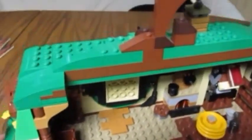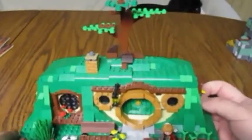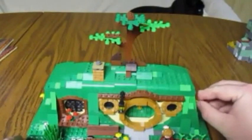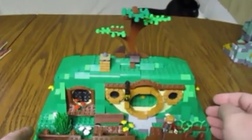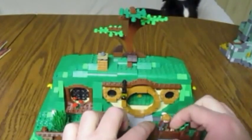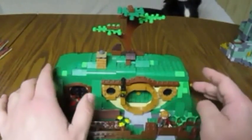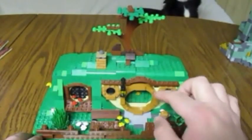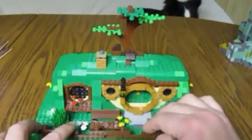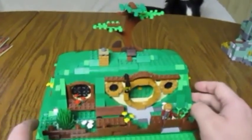I don't have Helm's Deep either, but I plan on getting that in the future and will make a video for it. Out of the ones I do own, I will be reviewing the Lonely Mountain set next — that's one of the bigger sets released from this theme. Even though it's bigger than this set, it is not better. This is a magnificent set that captures everything you want from Bag End.